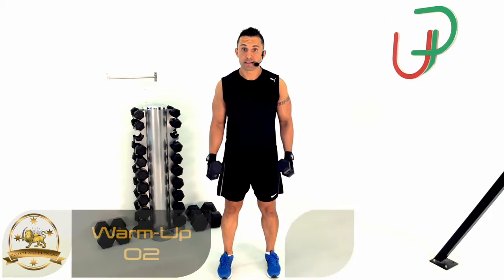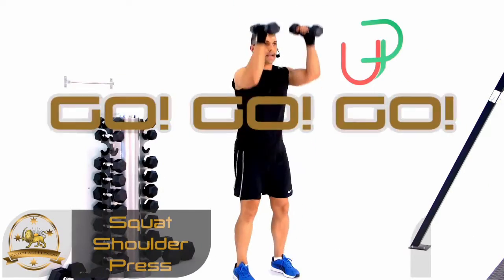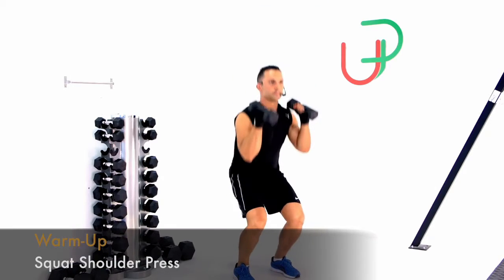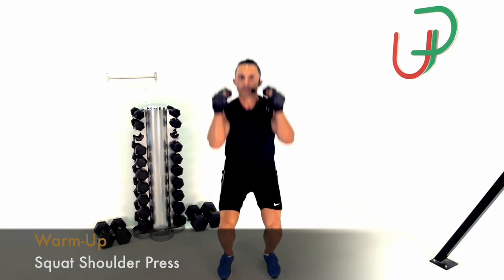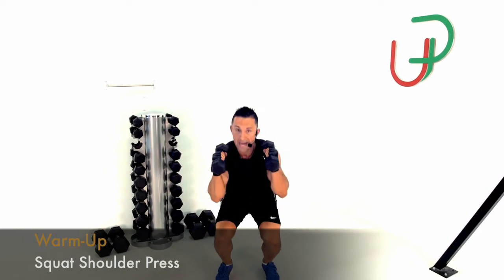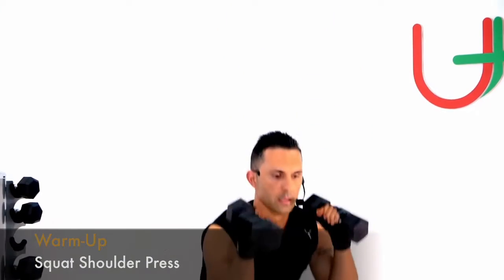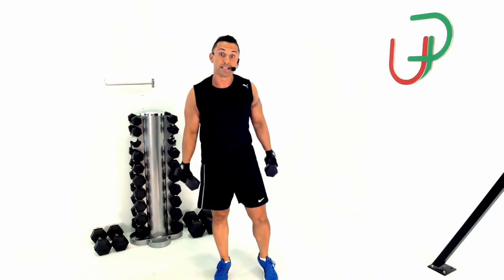Alright guys, another warm-up exercise. We're going into a very light squat, then up into a light shoulder press — very light, not a full range movement, just a warm-up technique to get the blood flowing. Straight up, straight down. As you start to warm up you can increase the range a little bit. Five more, four, three more — okay I think we're ready to start.